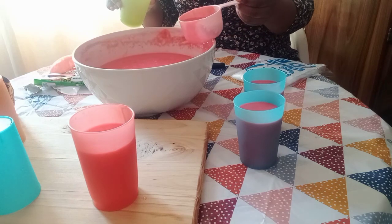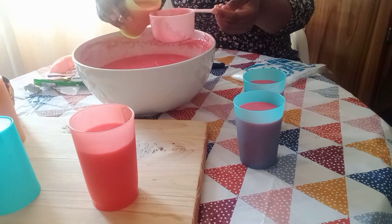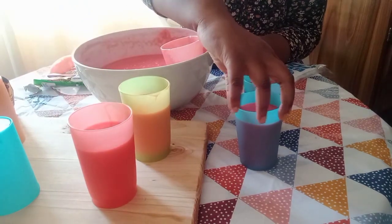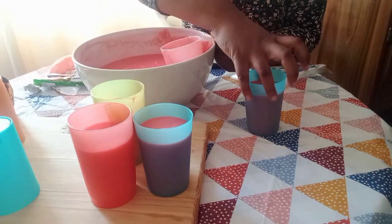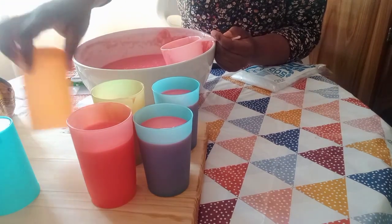These glasses — I know people will ask where to get them. The ones I'm holding here, I bought them from Tupperware, and these blue ones are from Pep Home, I think for $1.99 each. I don't remember exactly, but the Tupperware ones were a package of four.